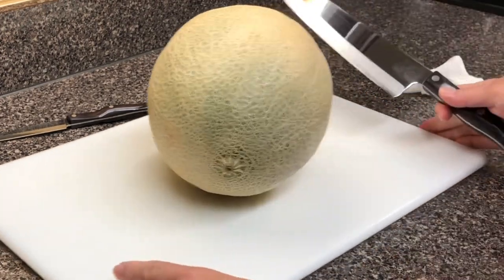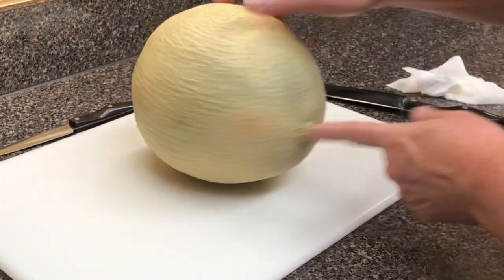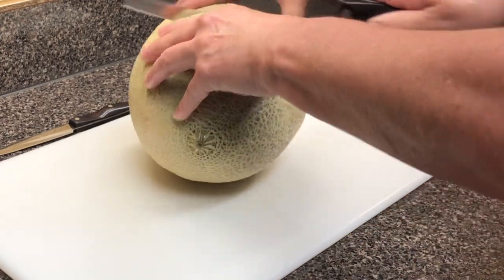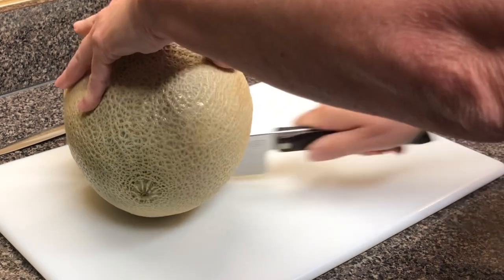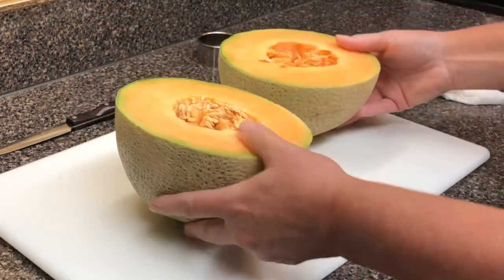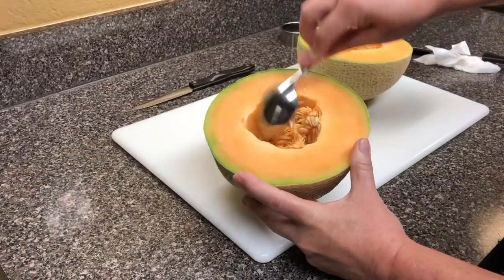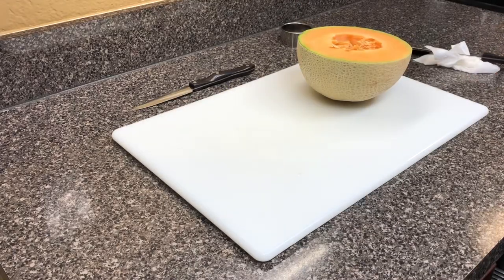You're going to cut down the center of your cantaloupe — this is a big cantaloupe. A good sharp knife is really important. And start by washing all your fruit, always wash all your fruit. Then you're just going to take out all the seeds. Some people use a melon baller — no need, just use a spoon.